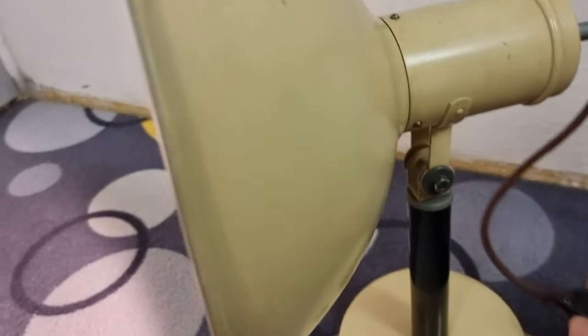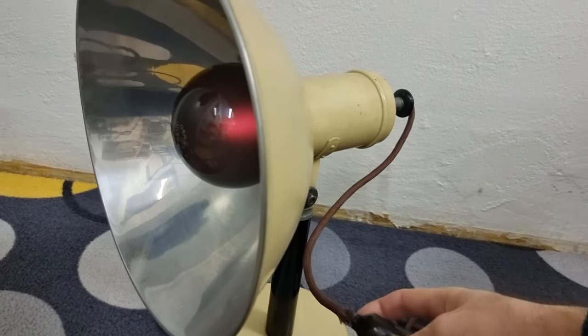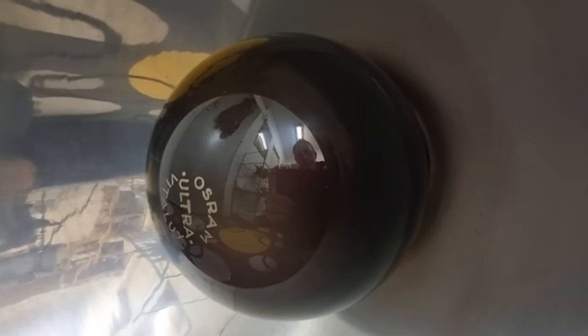So let's turn it off here using the switch. And there we go. You can see it cool down there — and that's the red from the high-pressure mercury lamp. Thank you very much for your time, and I will see you in the next video.